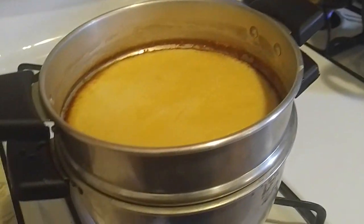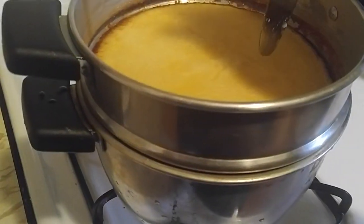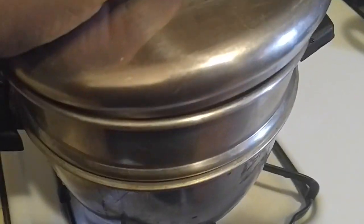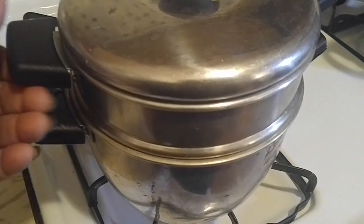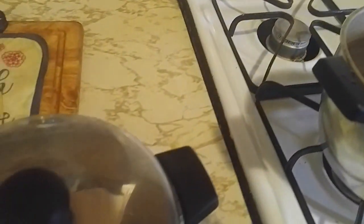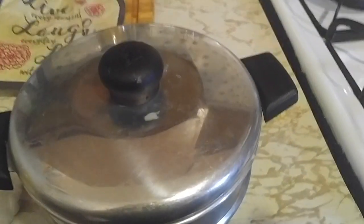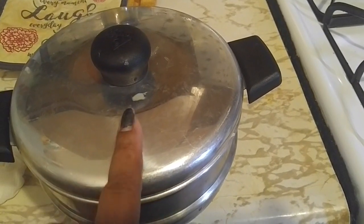45 minutes have passed and this is how our flan looks — I was just testing it. Beautiful. Now we're going to put it in the refrigerator for two hours so everything can firm up, gets cold, and all that deliciousness inside. It has to be very caramel, very good, moist. We're going back in two hours.